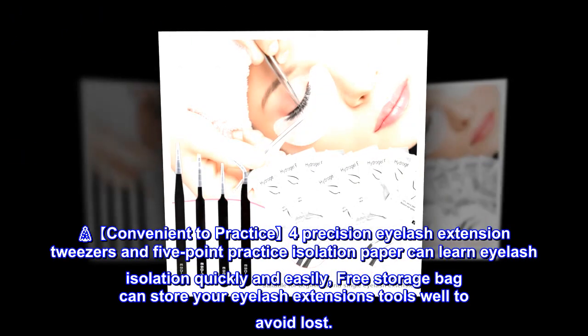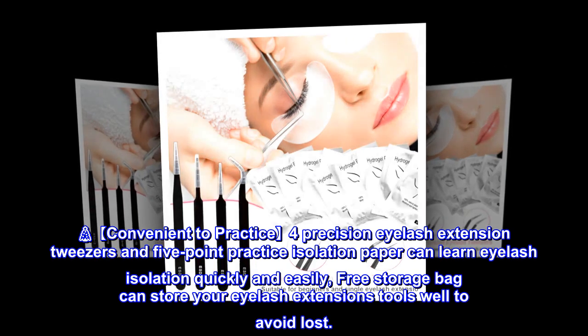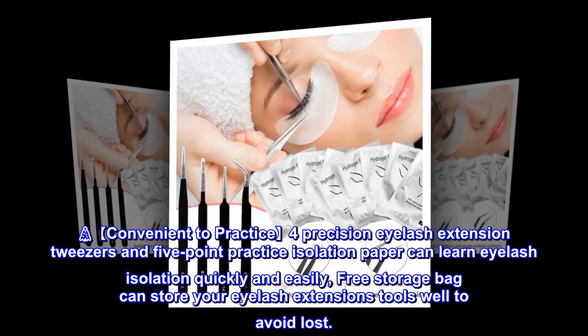Convenient to practice: 4 precision eyelash extension tweezers and 5-point practice isolation paper can help you learn eyelash isolation quickly and easily. A free storage bag can store your eyelash extension tools well to avoid loss.